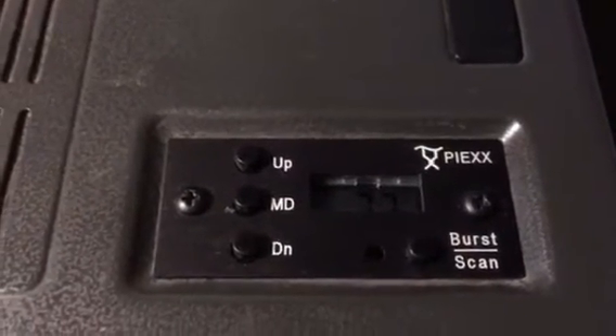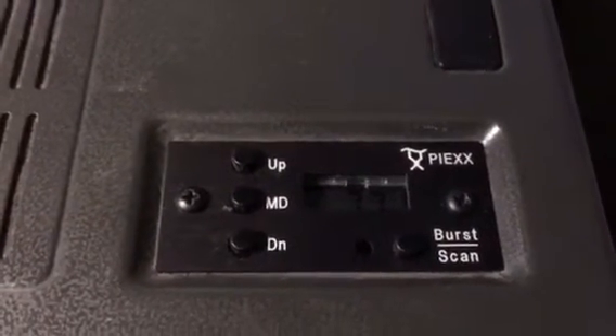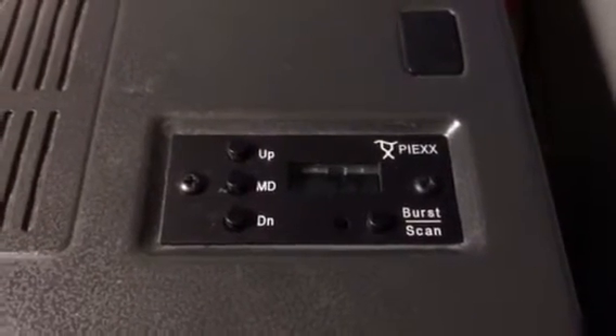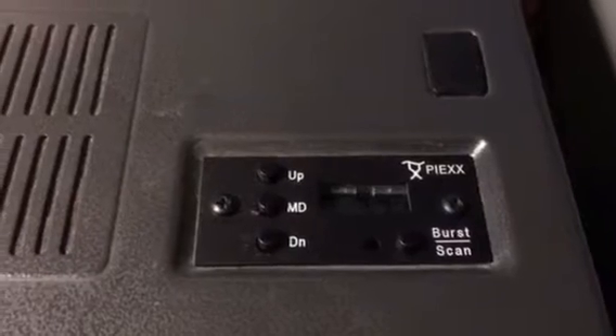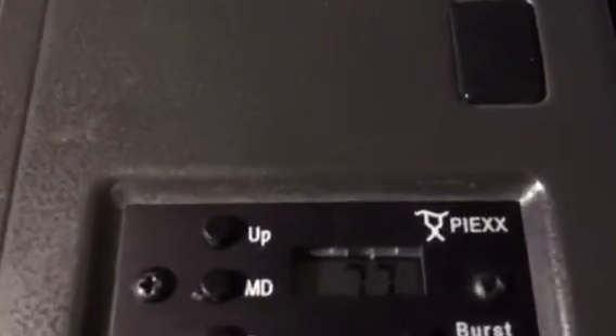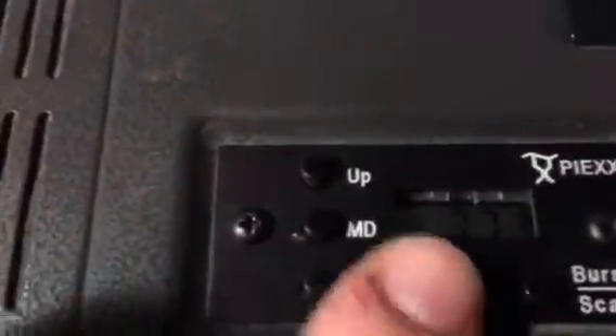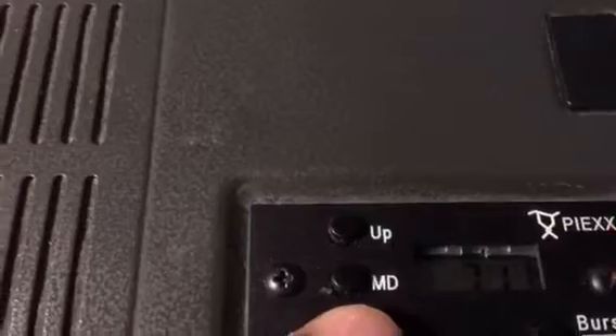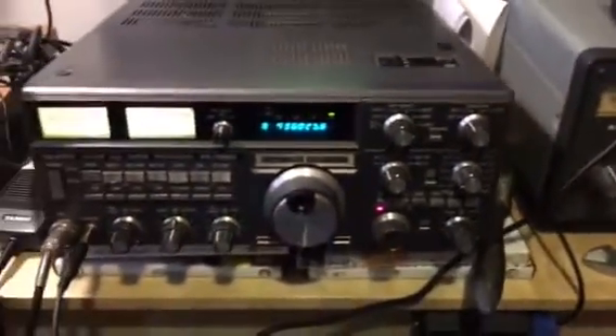It literally slots in to the panel that was originally for the tone burst board. This gives me CTCSS access, and to change anything on it all I do is go up and down and I've got the different tones I can use. It's really easy to use and gives you full CTCSS functionality.